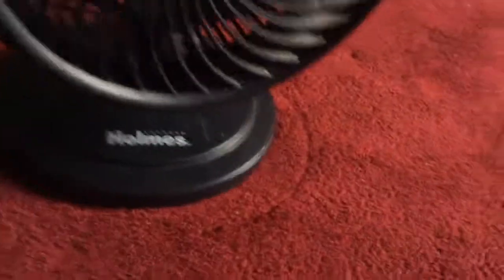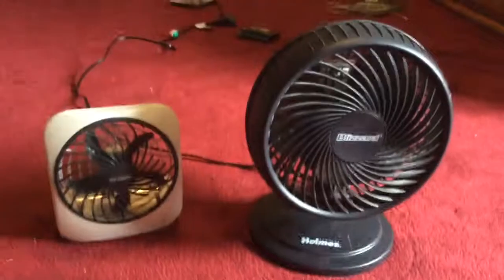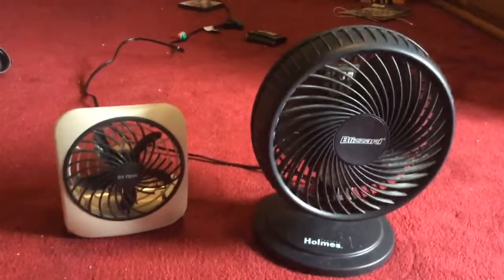This one has a bottom, and this one has a bottom too. They both have the same blade style, but this one's bigger than this one — this one's big, that one's small. And that's it. I hope you enjoyed this video. Thank you for watching. Bye.